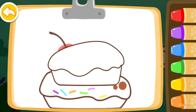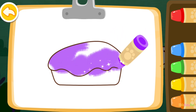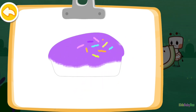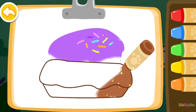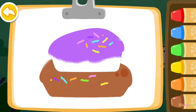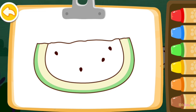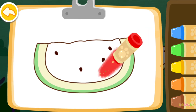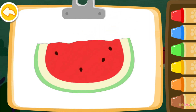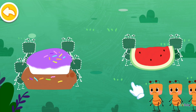Then color a delicious cake. Purple. Brown. You are a great painter! Let's color a watermelon this time. Red. Good job! Wow! You've finished all the drawings! Drag the ant to the food.